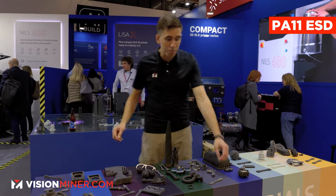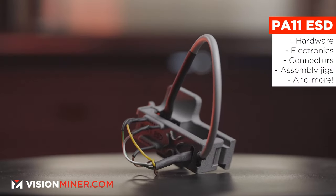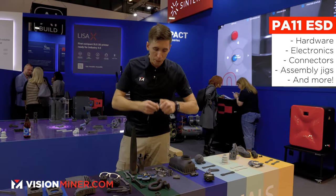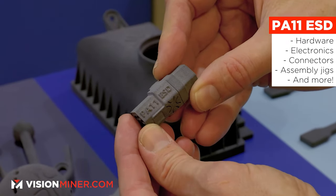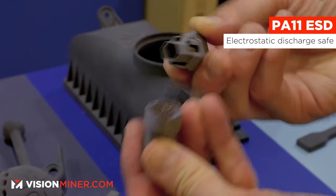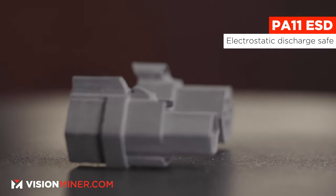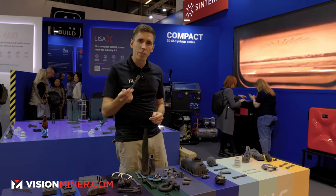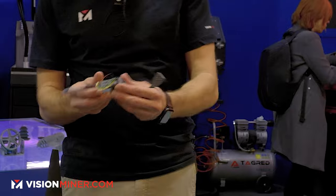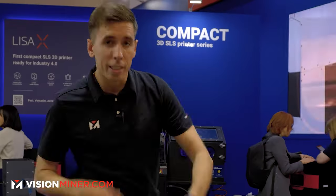It is probably slightly conductive, but not nearly as much as the PA11 ESD. The PA11 ESD is specifically for hardware electronics enclosures, connectors — like this multi-part connector. You can make custom connectors or low-volume run connectors for whatever you need. This is electrostatic discharge safe, meaning it has carbon nanotubes inside the powder which get fully encapsulated when you sinter it, giving that static discharge protection so it's safe around electronics. They've also got an entire pinout system for testing, and a little Wi-Fi card in there.